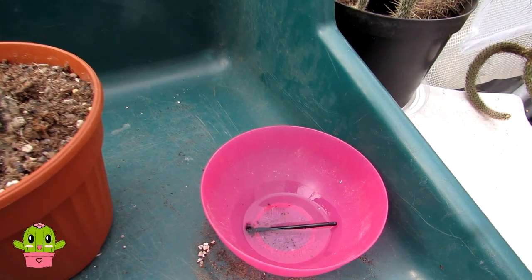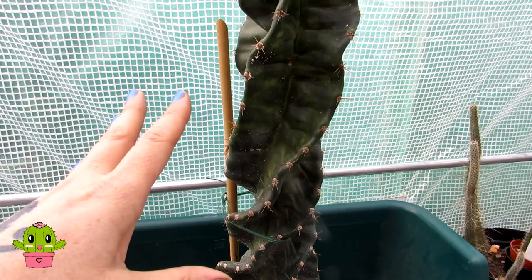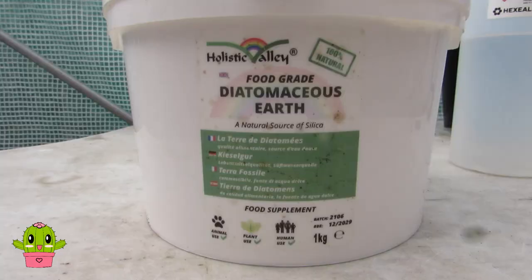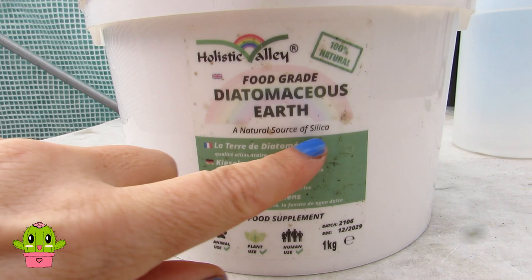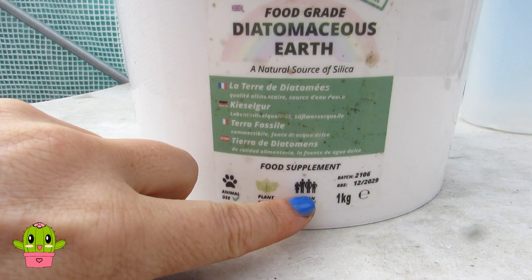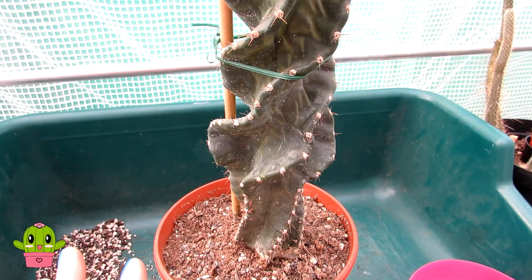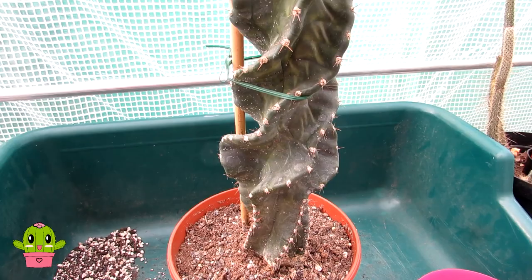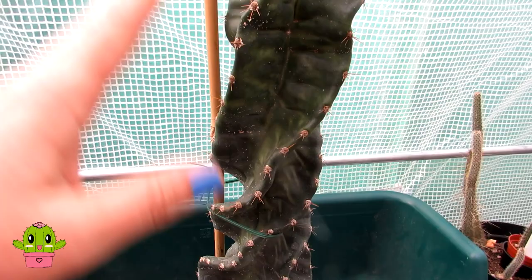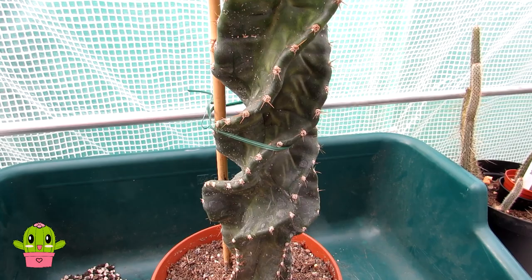Once the alcohol has dried and I've removed as many scale insects as I can find, I'm going to sprinkle the plant with a very light dusting of diatomaceous earth. I've been using diatomaceous earth for the past six months and I'm really happy with it. It's particularly good for cactus plants that are extremely spiny or very woolly, such as Mammillarias or Cephalocereuses, where you just can't get in between the spines with a brush. A sprinkling of diatomaceous earth — brushed on, left for a few days, then blasted off with a jet of water — removes mealybugs effectively. You can also leave a light dusting on the cactus; it gives a slightly white appearance but is completely harmless to the plant, to humans, and to animals.